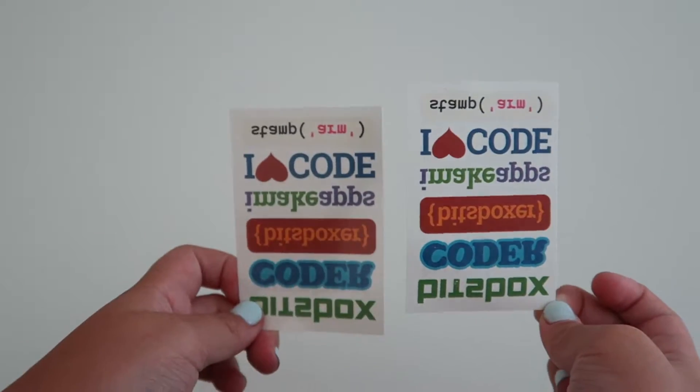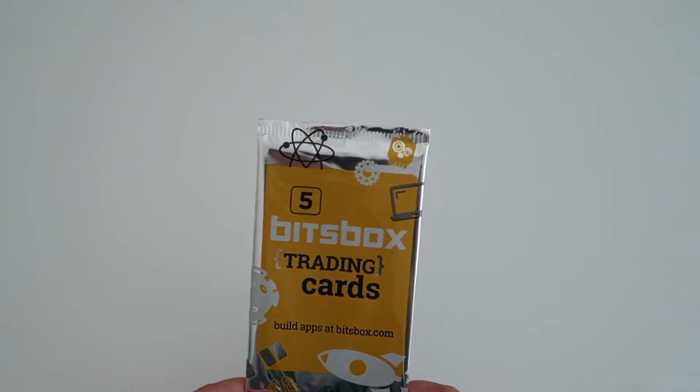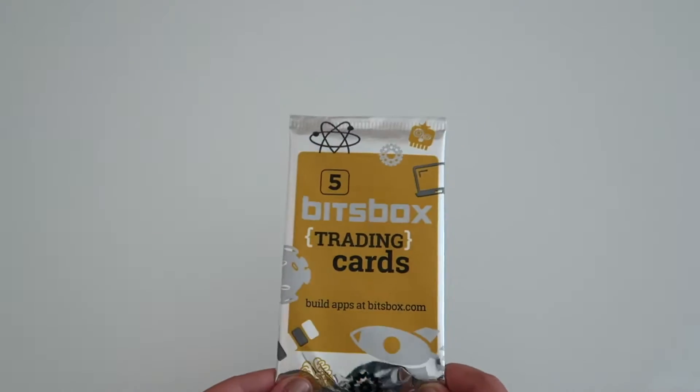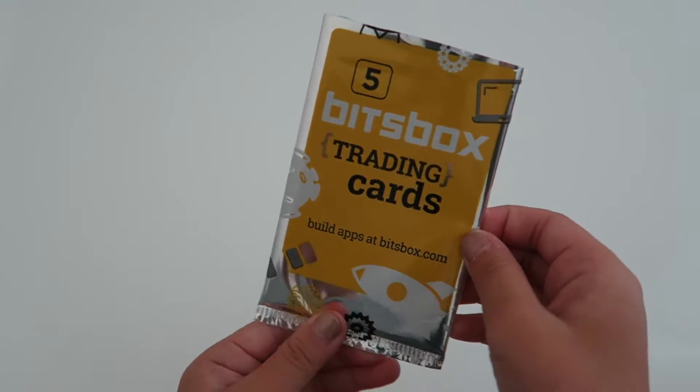I really like these — they're really fun. It also came with Bix Box trading cards, so it's very cool. Let's start opening it and see what's inside.